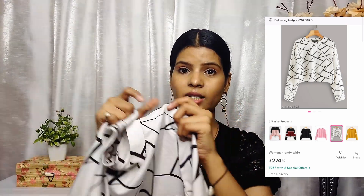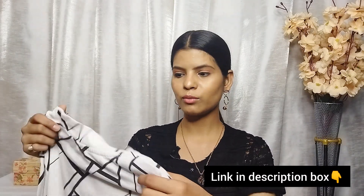So the first t-shirt is this one — I purchased it in white color with black lines. The material is cotton and the print looks good. However, I don't like the neck design because you can see in the video it is a little loose. The price is around 260 rupees and it is full sleeves cotton material.